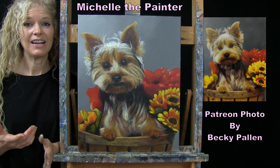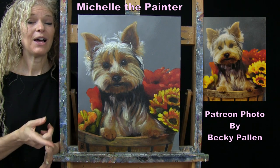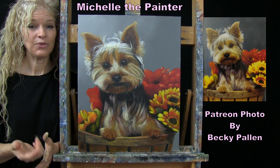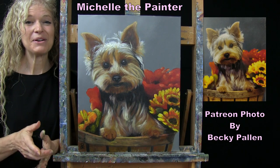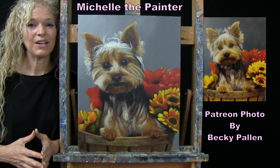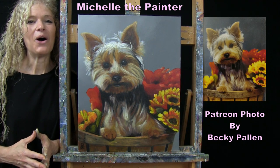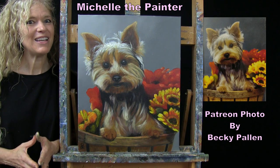So if you're interested in either watching the full-length version of this tutorial, learning how you could submit your photos to me to turn into tutorials, or learning more about the Patreon membership program where there's a bunch of painting benefits that you get to enjoy, I have all of that information down below in the video description. I hope you enjoy watching this video!